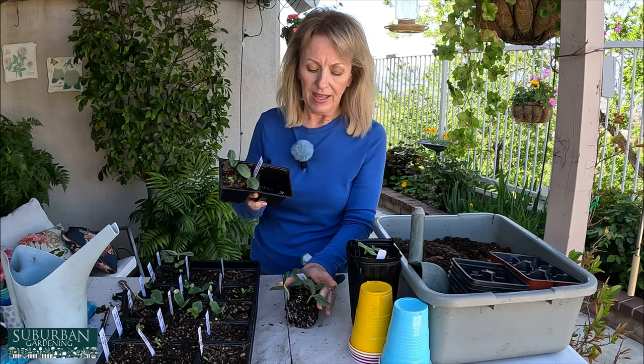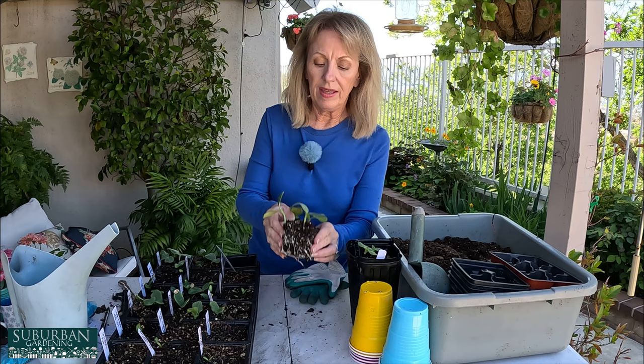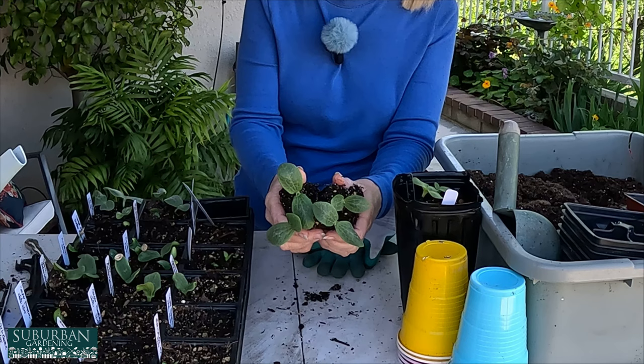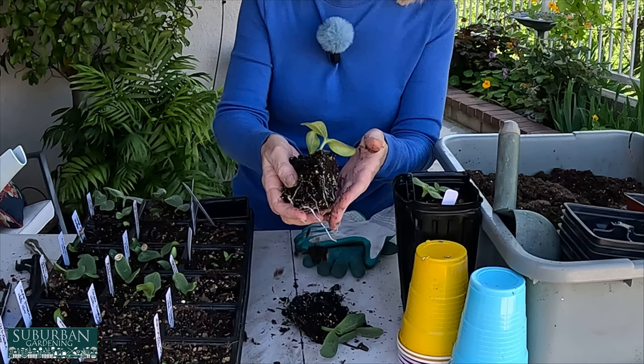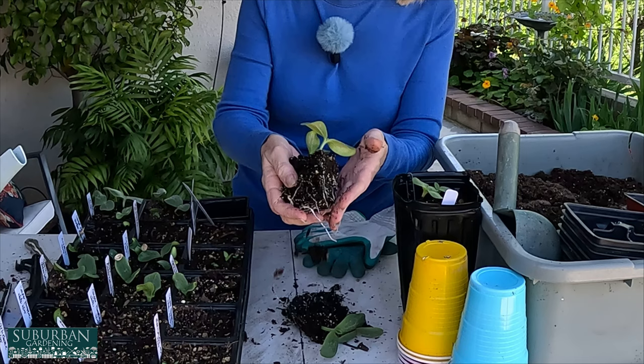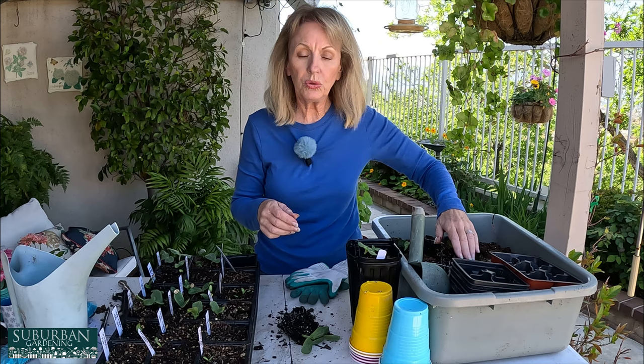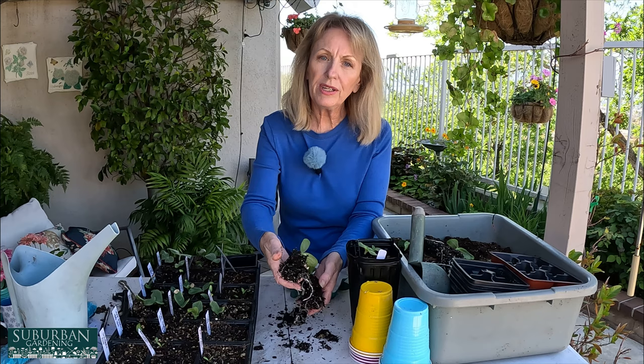I'm going to dump them out so you can see what the roots look like. The roots are looking perfect for transplanting because they're not all tangled up yet, so I can go ahead and separate these — it's perfect, easy as pie. Look at how those roots are just starting to come apart. I love it. I'm going to set them down in some nice cool soil until I start working with them. It's just wonderful when you don't let them go too long and you don't lose any of their roots.